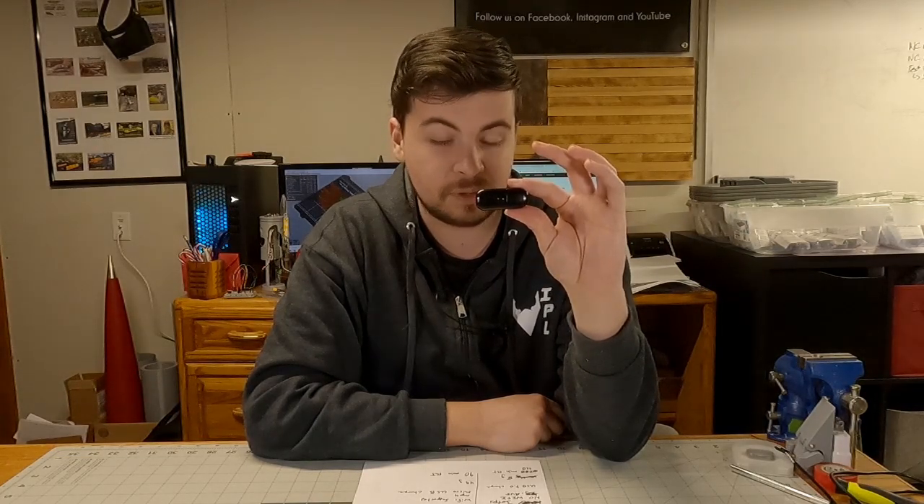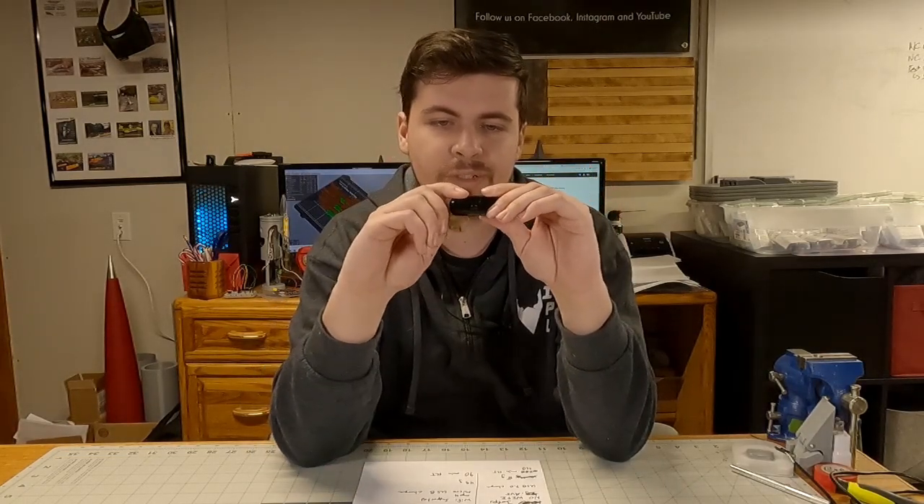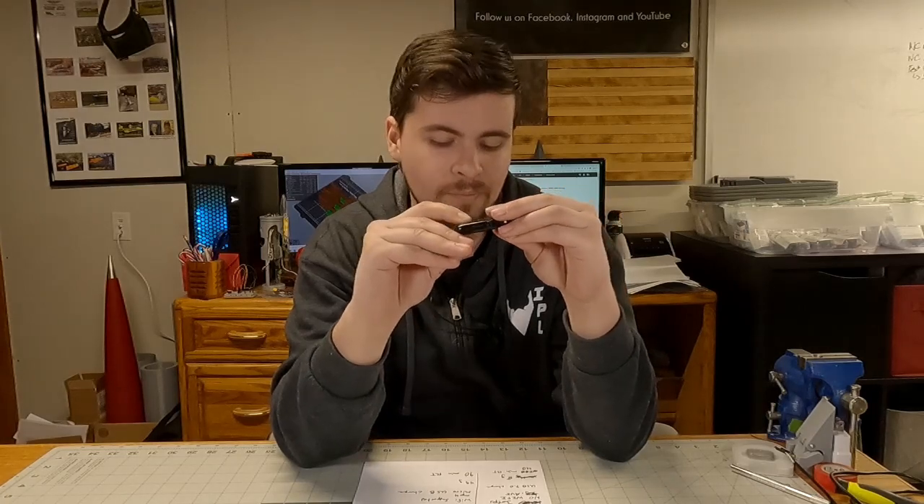Finally, we have the Estes AstroCam. The AstroCam is 1080p at 30 frames per second, does not support Wi-Fi, and saves all files in .avi format. It charges via USB 2.0, which is also a good way to transfer files on and off your SD card that mounts in the side. It weighs 8 grams and has a run time of 40 minutes.